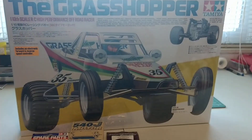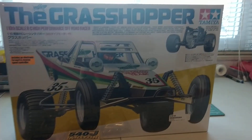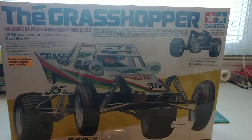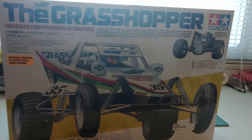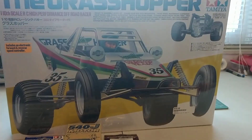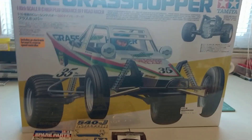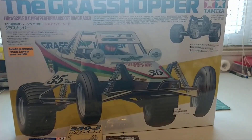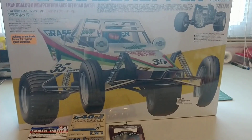I was up at the hobby shop last week and had to go up and get some other stuff, and there was a Grasshopper sitting up there on the shelf. They didn't have much else up there to buy — I was dang sure they were about sold out of everything.